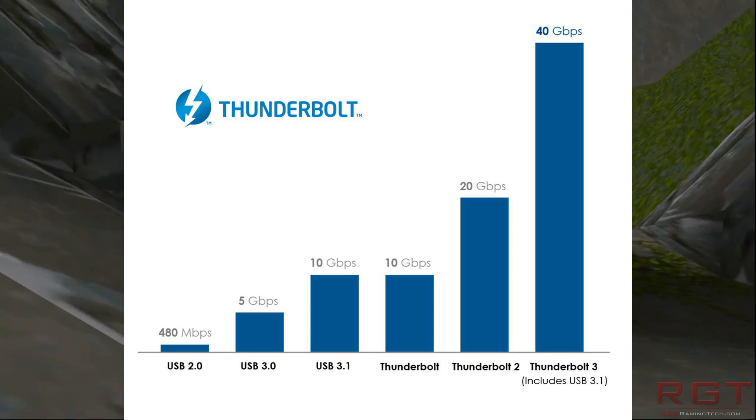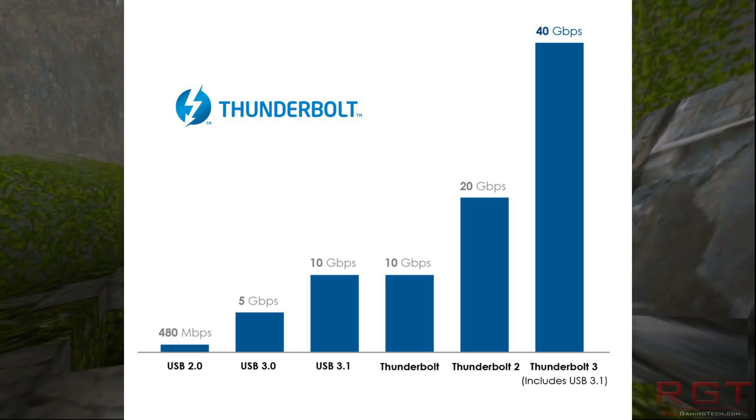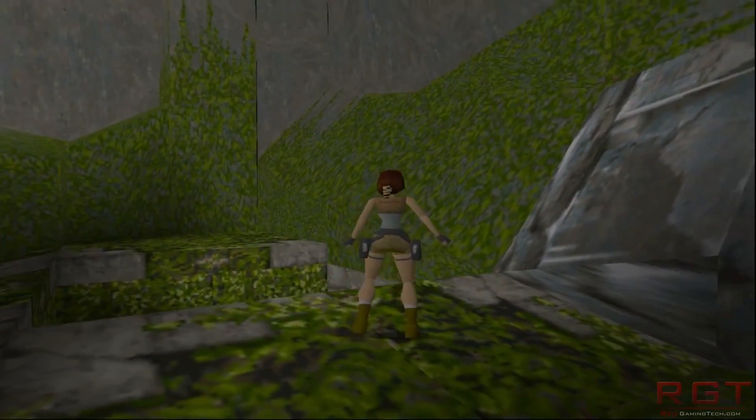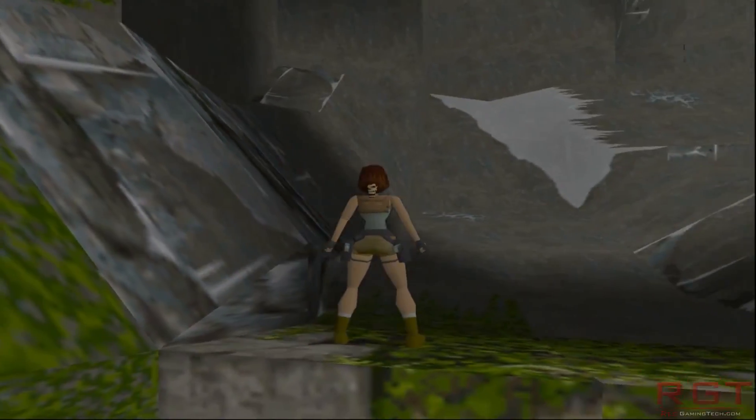Thunderbolt 3 provides around 5 gigabytes per second, which is still considerably lower than PCIe but is enough to handle most loads. We're going to have to wait to see how different games and applications are impacted compared to their desktop counterparts.